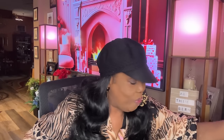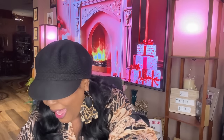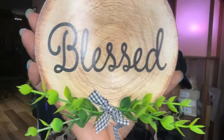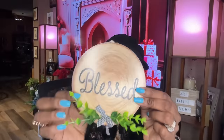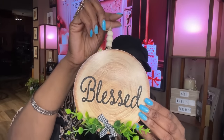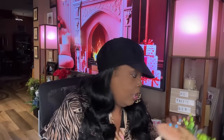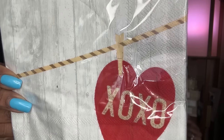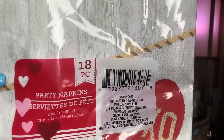I only have these two bags left. This wall decor — I could not leave it there. I had to get it. You just hang it up and it simply says 'Blessed.' It's so pretty and has three little beads. I also got XOXO napkins to go with those plates — you get 18, and these will match those plates perfectly.